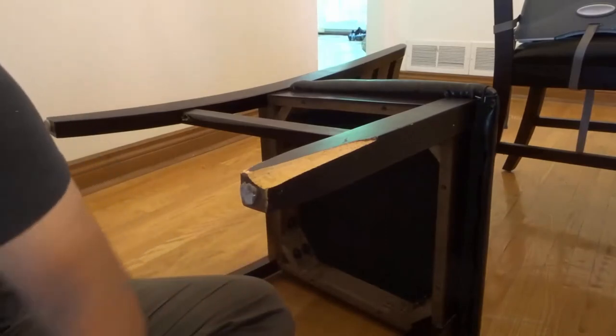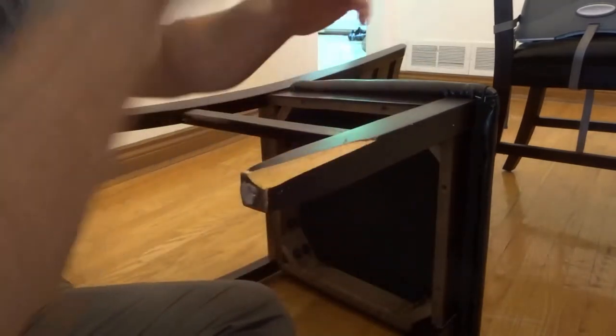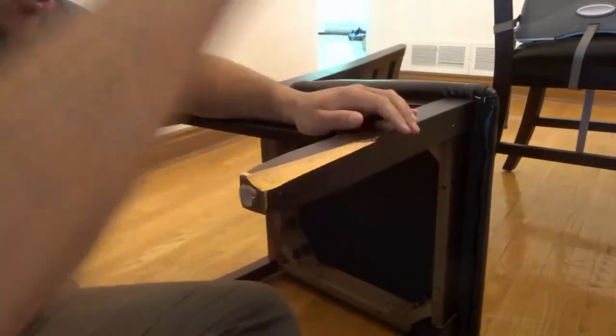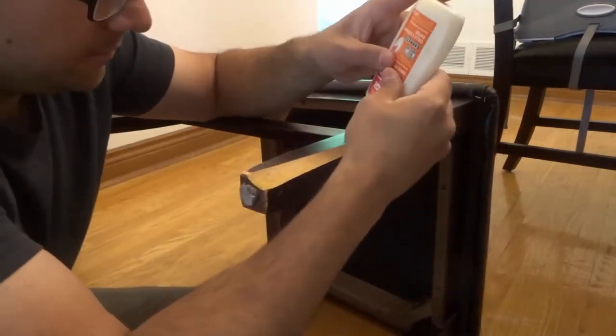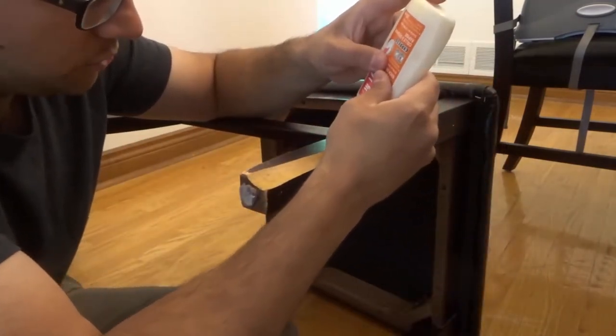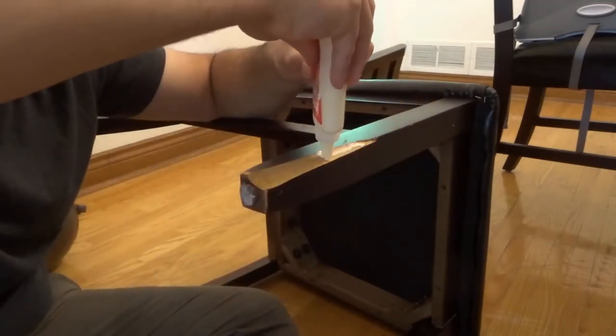I have some old wood glue here — I tested it out just to make sure it's still good and still working. What I'm going to do is apply a little bit. You've got to really make sure it gets its way down into the crack. Let me move my hand out of the way — you can see right there.